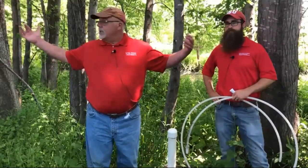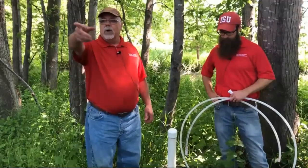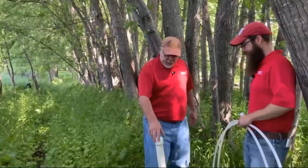Well, in a number of locations upstream and downstream, we have a transect—a series of wells that go between where the distribution line is and the stream. This is an example of just a two-inch PVC well.